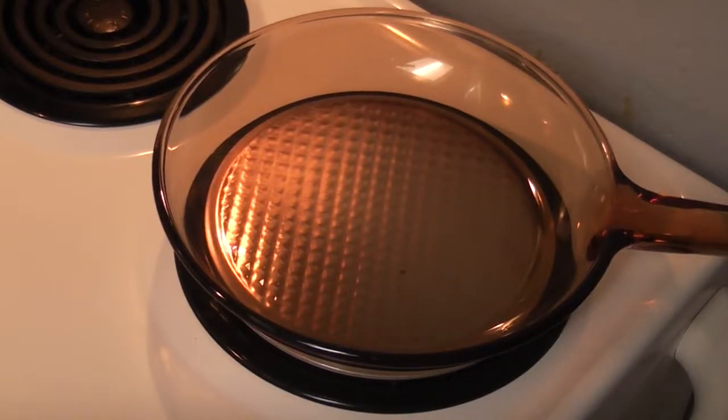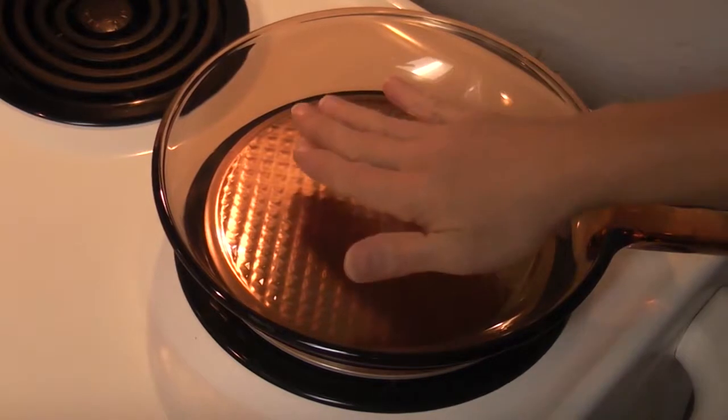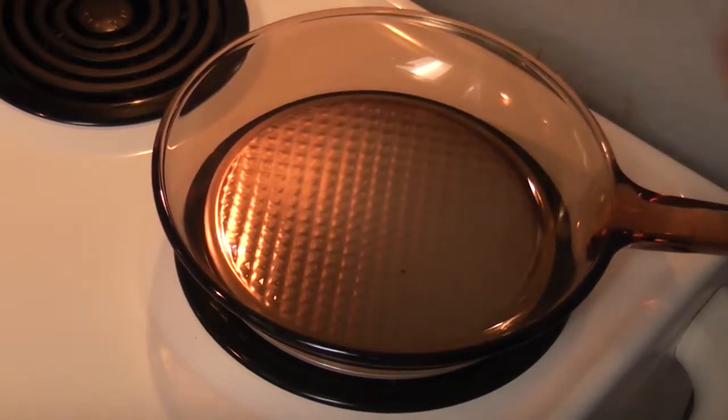Today we're going to make a ribeye steak in our 10-inch Corningware skillet. I'm going to do the constant flip method, which means every 20-30 seconds I'm going to flip it. I'm starting with a setting of 3 just to get the pan warmed up a little bit.